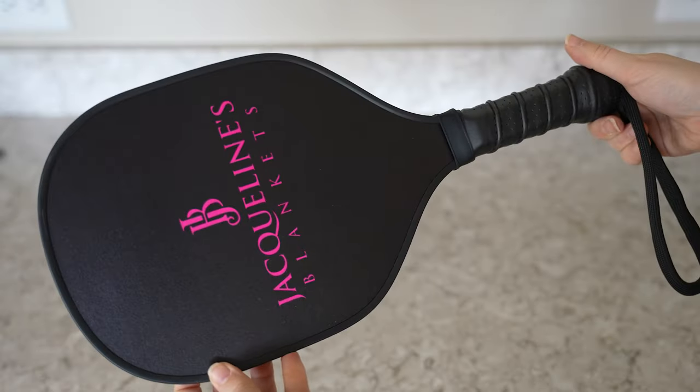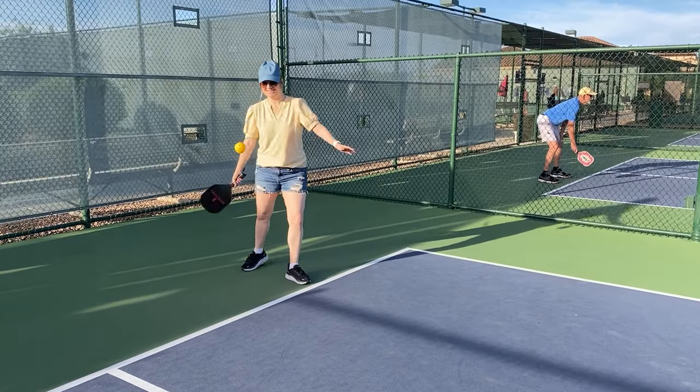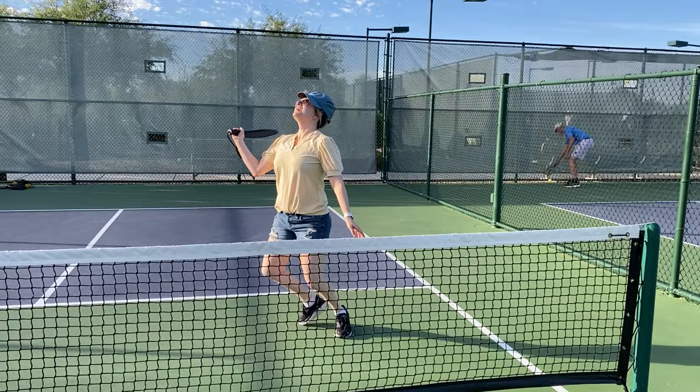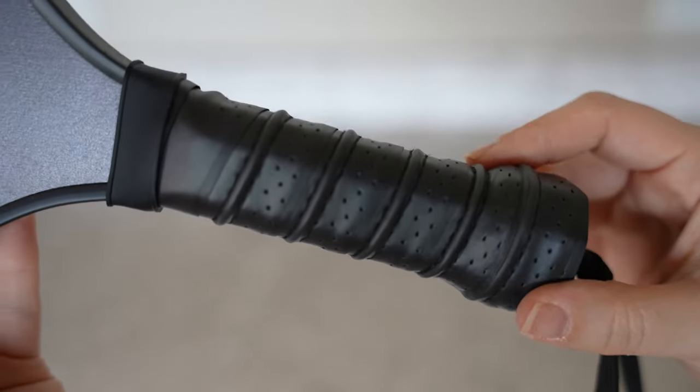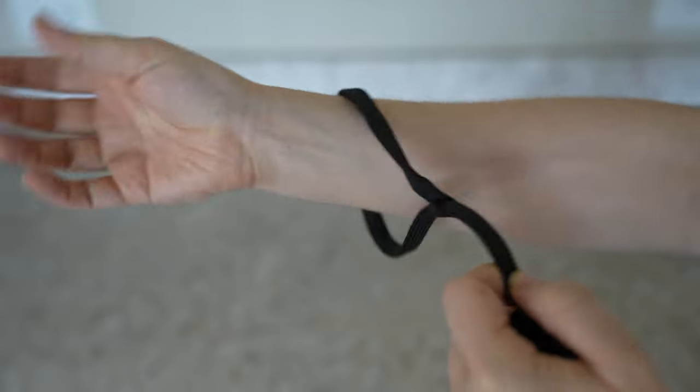These paddles are constructed using high quality plywood, so they're lightweight and ideal for beginners and intermediate players looking to take their game to the next level. The cushioned and breathable grips keep your hands dry and allow you to play in comfort for extended periods.